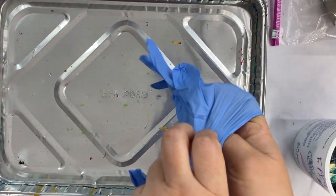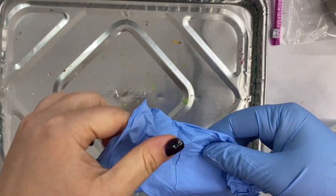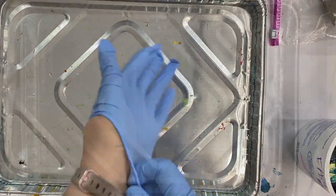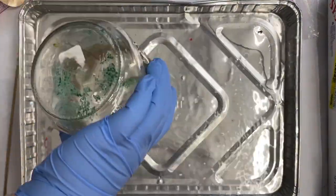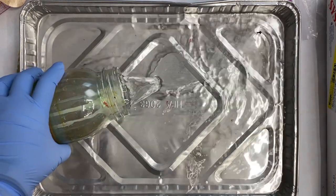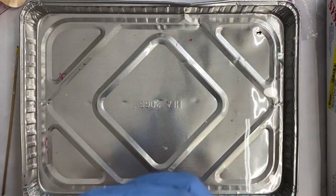You definitely want to make sure to wear rubber gloves of some kind for this process, and also work in a well-ventilated area. One of the really nice things about the Marabu Easy Marble is that it works just with tap water. I'm just taking a jar of water from my sink and pouring it into this metal pan that I bought at the grocery store.